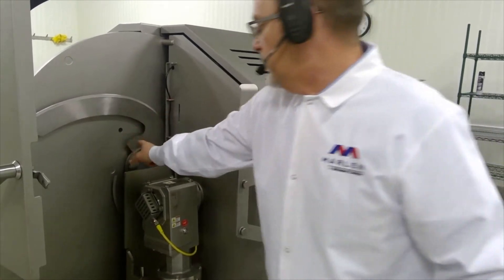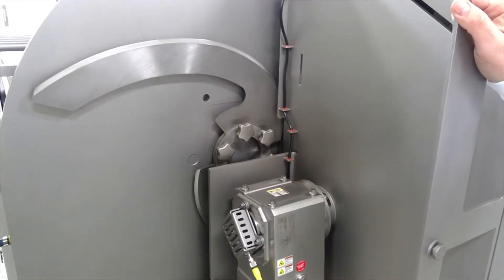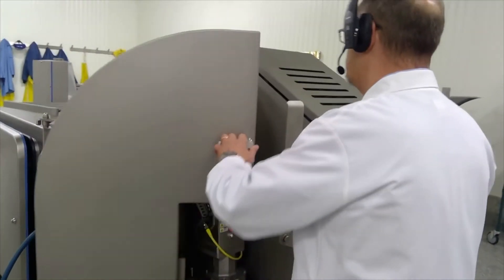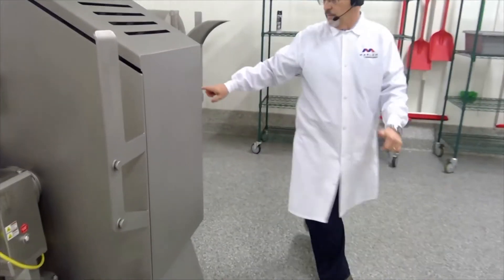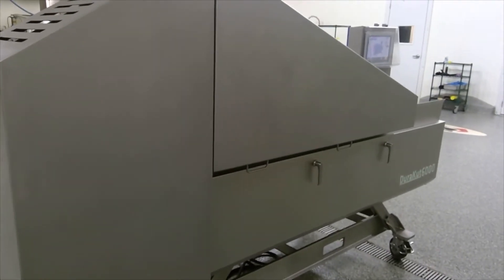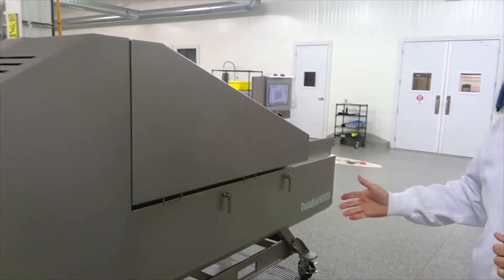Here we have the tool-less removal of the spiral blades. This machine can hold one, two, or three spiral blades, and this is just a star wheel or star knob — you do not require a tool to get that off. Walking back to the front of the machine, the framework is all open channel. There's no welded tube on the machine anymore — it's all open channel, and you can wash on both sides of the framework.